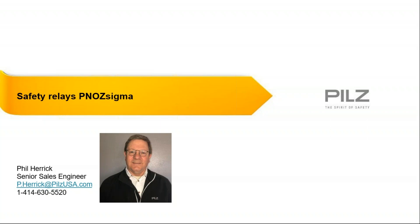Thank you very much, Ben. Good morning, everyone. I'd like to also express my thanks to you for joining us for our training series. Our topic today is the brief overview for the PILS PNAS Sigma line of safety relays.